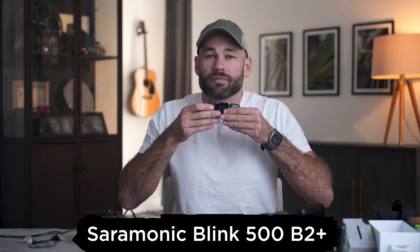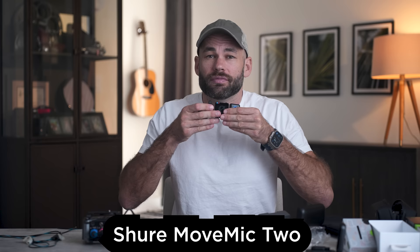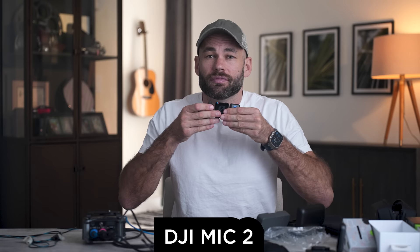Next we did a test very close to the mouth to see which one sounds the best. This second test made the differences between the mics much more apparent. Again, I felt like the Saramonic sounded the best, which was shocking. And once again, by far the worst was the Shure — it really sounded bad. Rode and DJI sounded really good, but when it's this close to my mouth, I think I prefer the sound out of DJI.